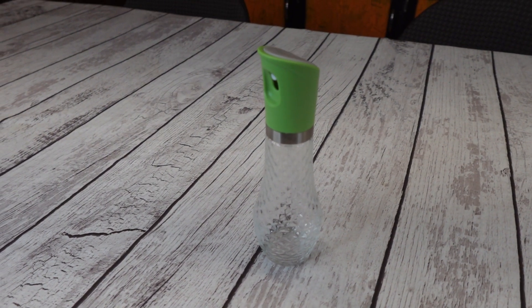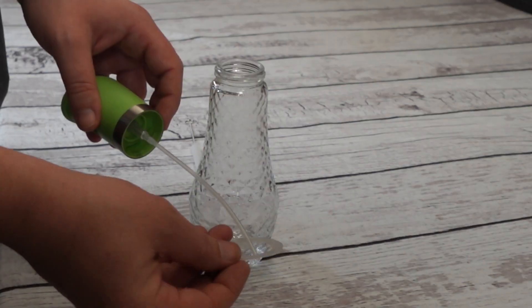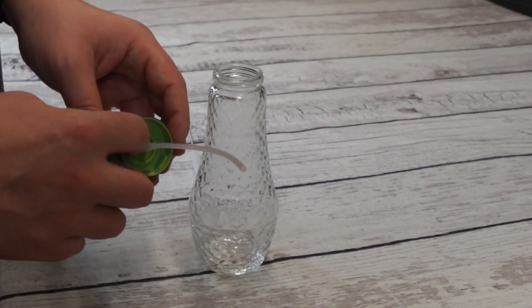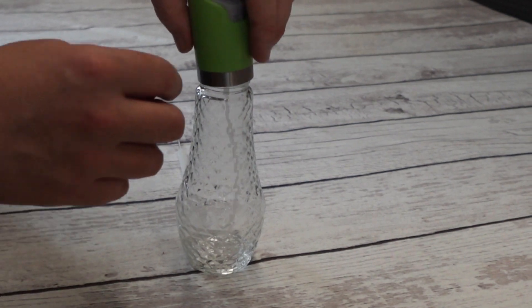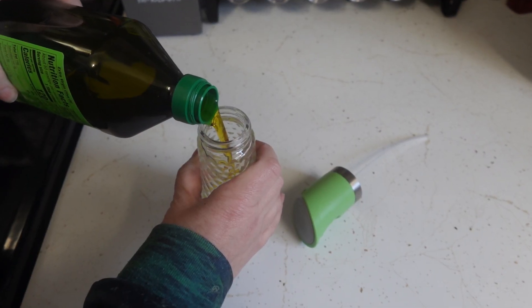The spray bottle is made of a nice, thick, crystal-looking glass. It has a large, easy-to-press button on the top to disperse your oil. The lid has a leak-proof silicone ring because spilling your oil on the counter sucks. And then it has a nice, large opening for when you fill the sprayer.